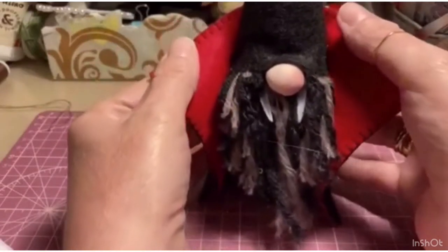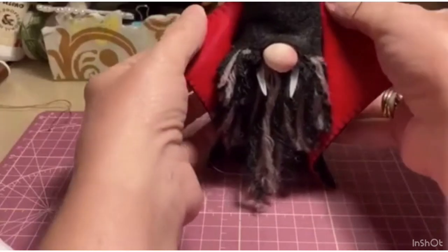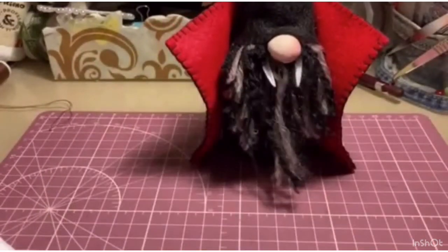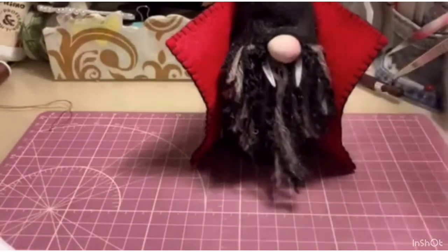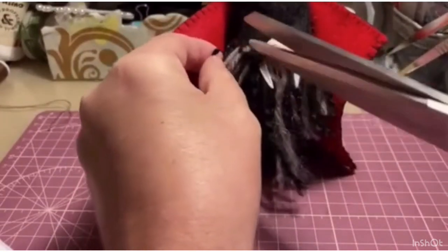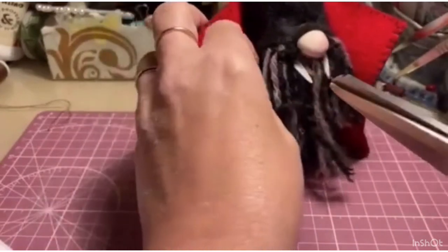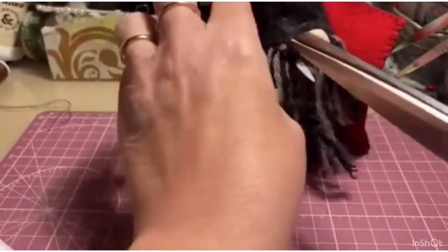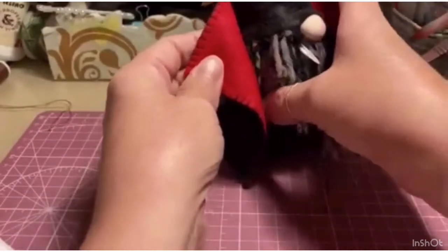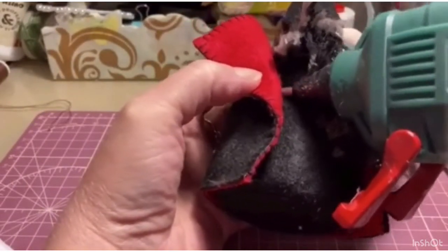Now we'll also fix the beard a bit, because I'm not happy with it. These are all finishing touches that you do at the end, once you see how everything looks. The beard here needs to be thinned a bit more — trim it right here. From behind — this part here will be covered anyway. We glue it better. Then trim a little, and add a bit more glue underneath.